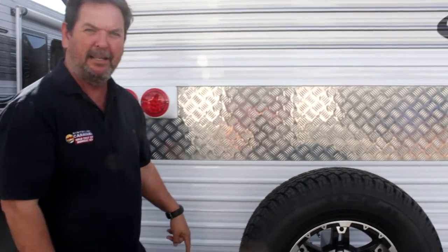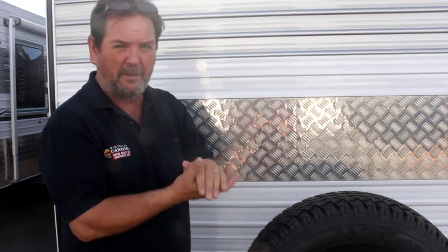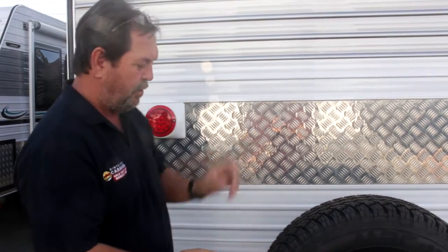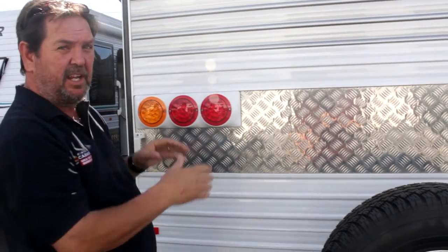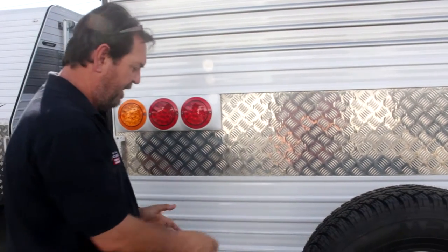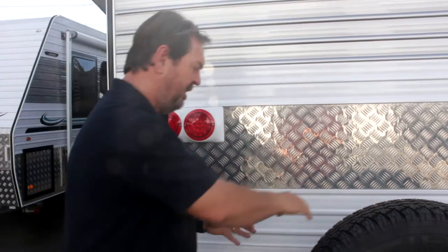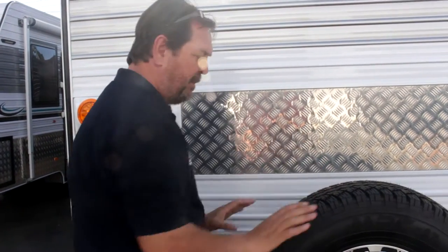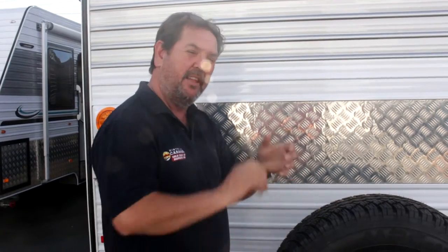The spare wheel and the bumper bar. The spare wheel on this van is bolted with a bracket to the bumper bar. The benefit of having a bolted spare wheel is you can adjust it — put the wheel over there or over here. If you're going to have a bike rack, a toolbox, a generator, or a second spare wheel, having the capacity to undo the bracket and reposition it gives you flexibility. Always look for a spare wheel that is bolted to the rear bumper bar, not welded.